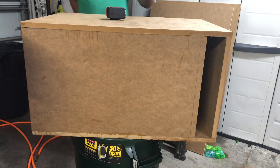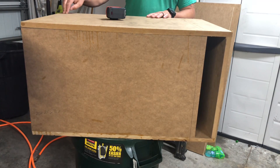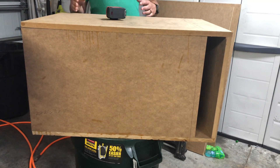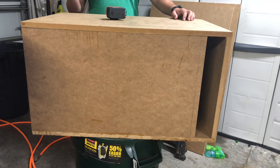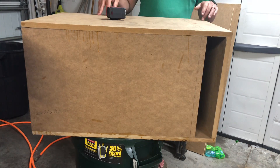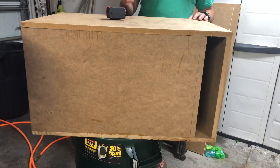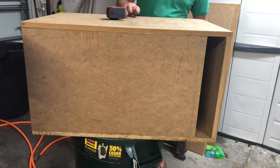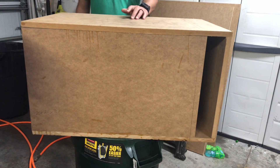I'm measuring all these measurements from the outside, so I'm going to give you all the basic outside dimensions — make sure you're not using inner dimensions. Most apps will ask whether you're entering external or internal dimensions and then ask for the wood thickness, like 0.75 for three-quarter inch. This design works for MDF, birch, or pine. I don't recommend media board or Masonite. If you're going to build it, use MDF, birch, or pine at three-quarter inch — the more layers, the better.